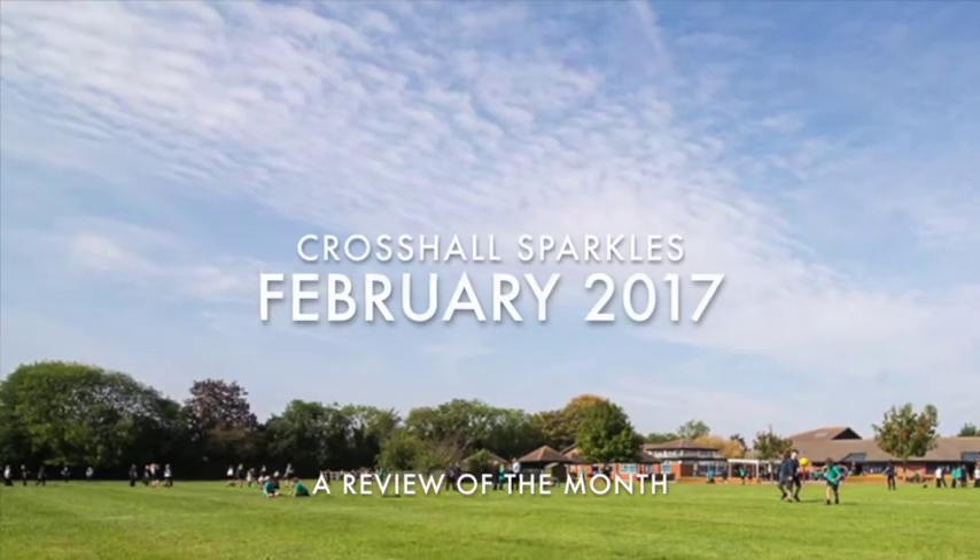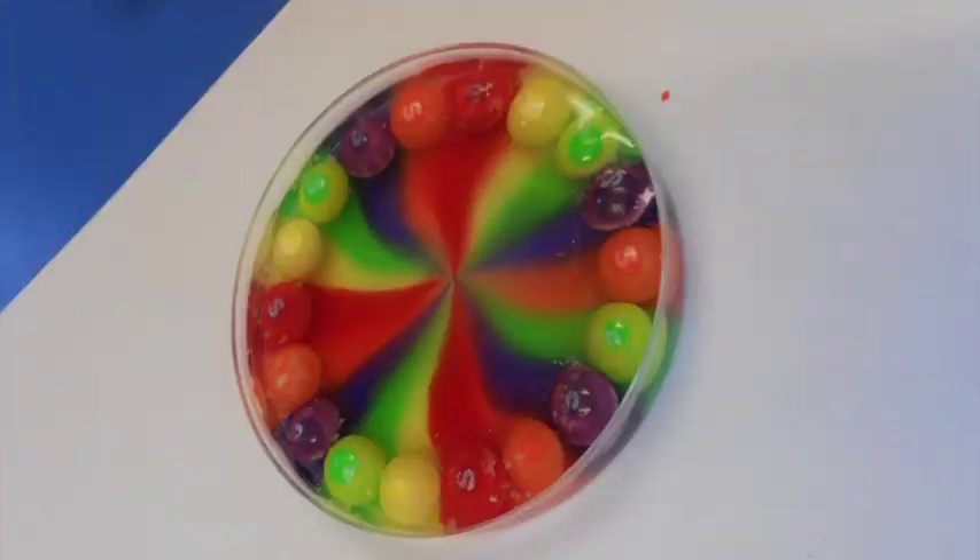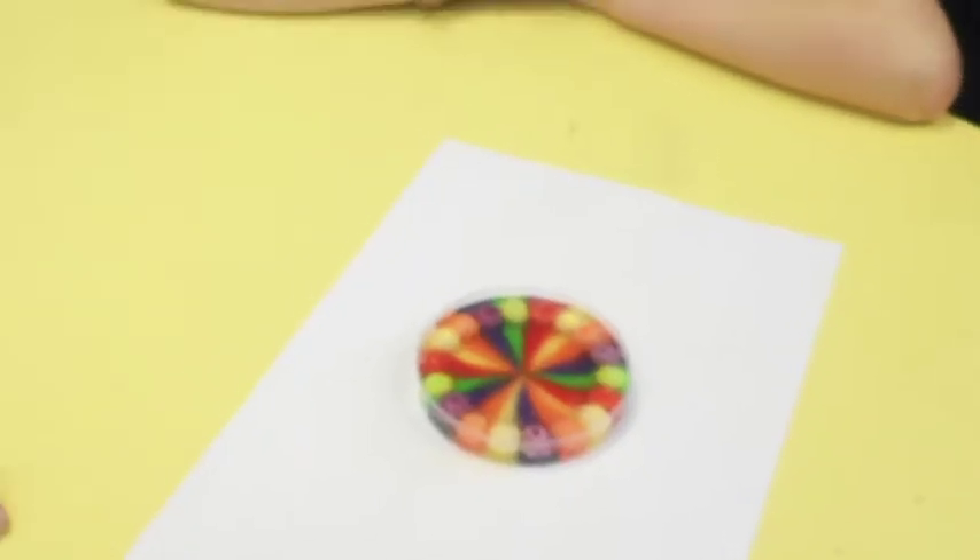Welcome to Cross the Sparkles, February 2017. In Year 4 science, we made some patterns by adding water to Skittles.